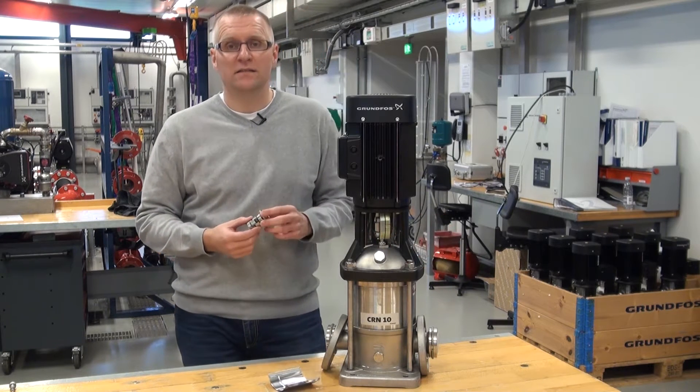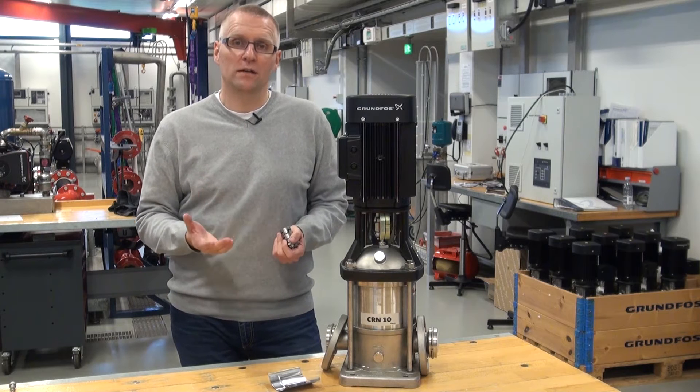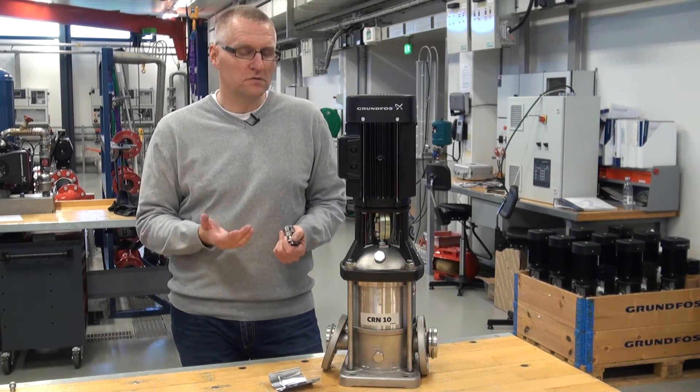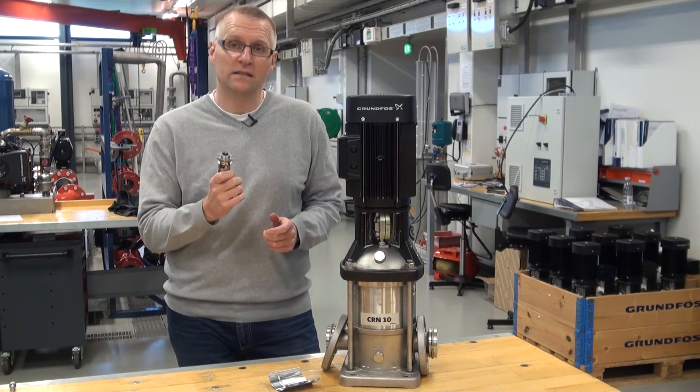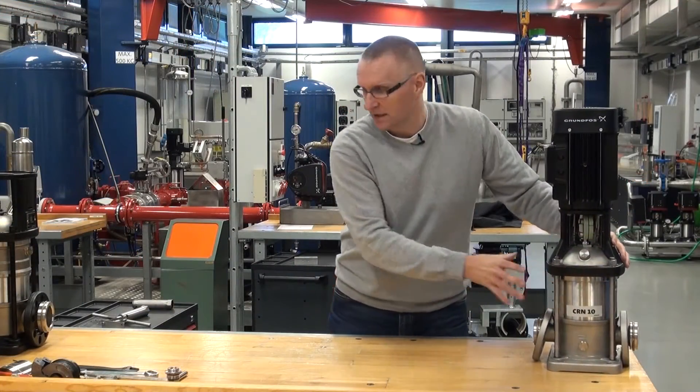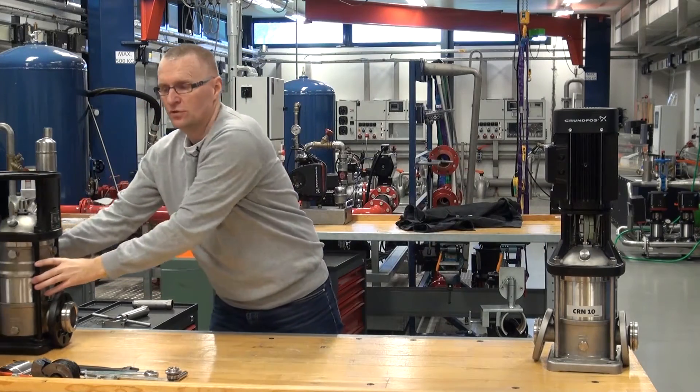So if you are in boiler applications or other applications where you have hot liquids and you want to go higher than 120 degrees Celsius, you have to do something to protect the shaft seal against it. So now we'll just push the standard one out here and take the air cool top solution in.